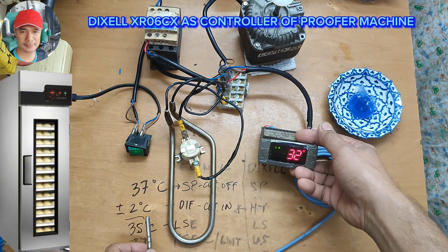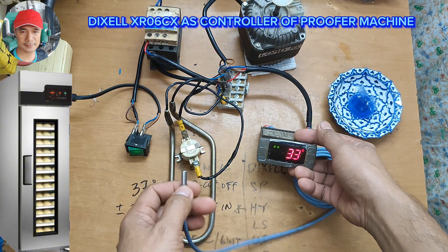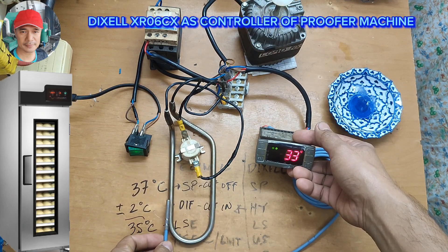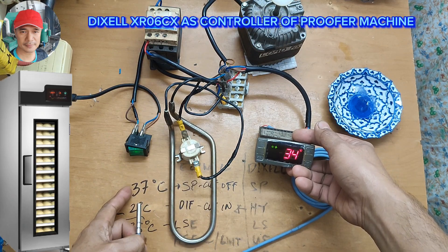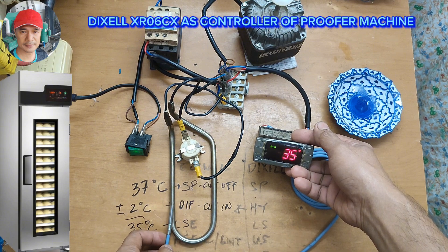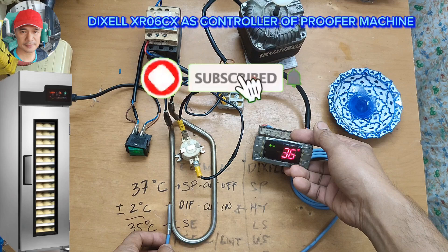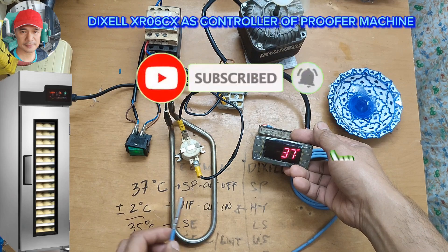The heater is now engaged. We're going to heat this sensor and let's see if it will cut at 37 degrees Celsius as our set point. Okay — it cut!